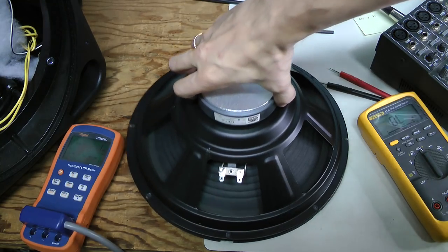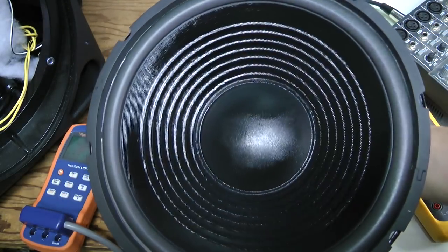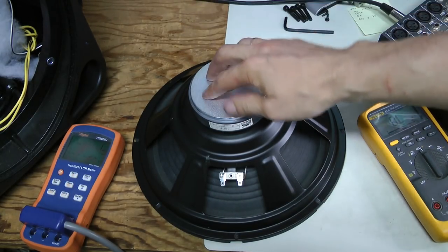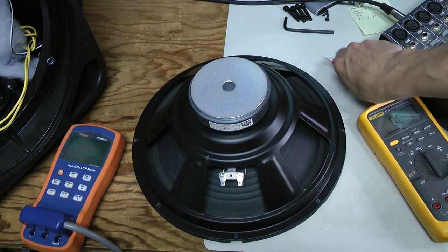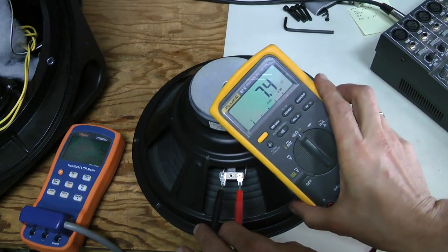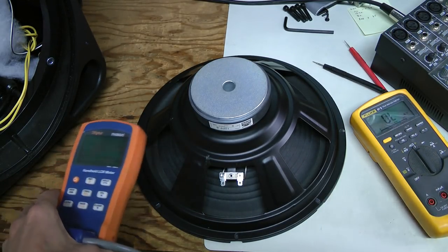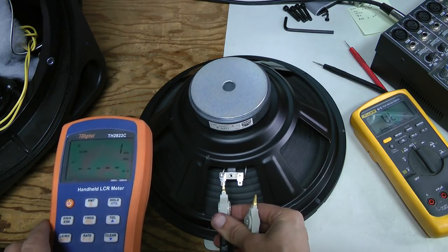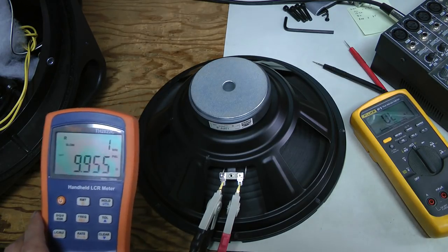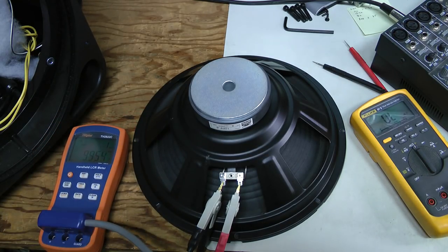Here I happen to have a cheaper replacement woofer — the GRS 12PF8, also a 12-inch 8-ohm woofer. I believe it has the same mounting holes and connectors. Let's just check it for comparison. Around 7.5 ohms at DC. And at 1 kHz, around 10 ohms. We can clearly hear the 1 kHz tone. So this is what we should expect from a good woofer.